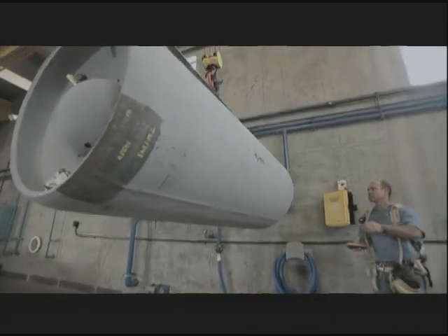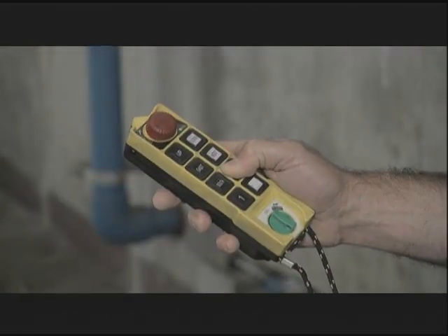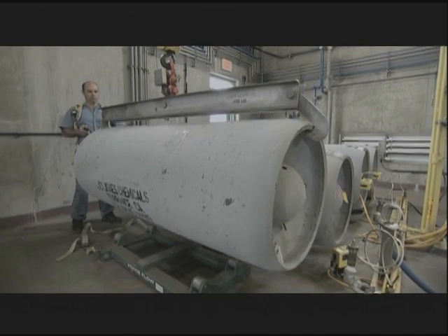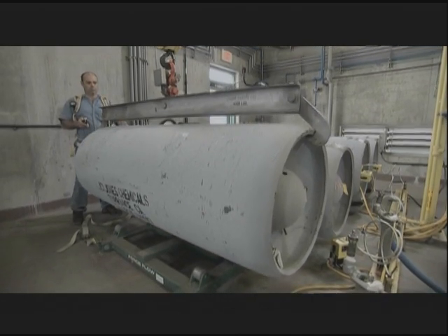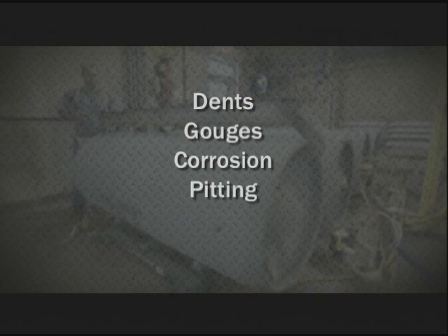Sometimes containers are defective or become damaged in transit. Inspect each container thoroughly before accepting and unloading a shipment. Look for anything that may contribute to a leak. Watch for dents, gouges, corrosion, pitting, or bulges.